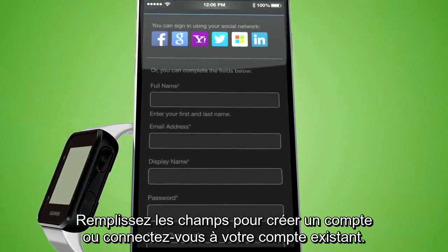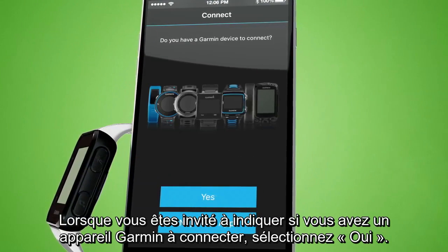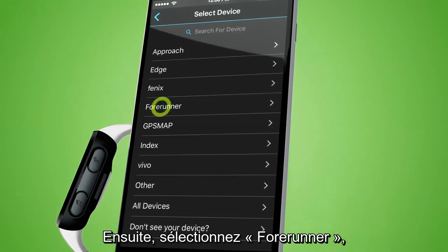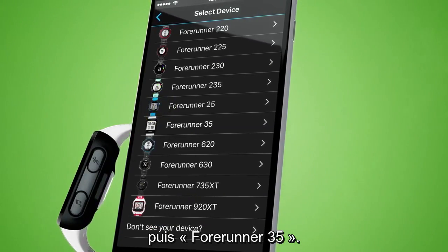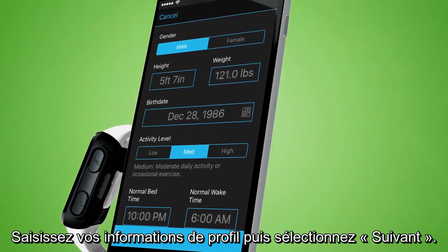Complete the fields to create an account or sign in to an existing account. When asked if you have a Garmin device to connect, select Yes. Then select 4Runner and select 4Runner 35. Enter your profile information and select Next.